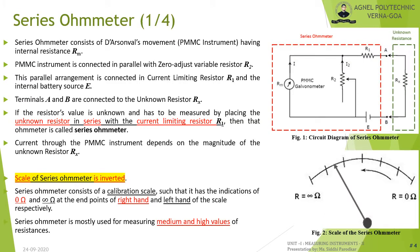Let us learn about the first type of ohmmeter — the series ohmmeter. A series ohmmeter consists of a PMMC galvanometer connected in parallel with a variable resistor R2, known as the zero adjust resistor. This parallel combination is connected in series with resistor R1 and internal battery source E. R1 is known as the current limiting resistor. The unknown resistance Rx is connected across terminals A and B, and the current through the PMMC galvanometer depends on the magnitude of Rx.